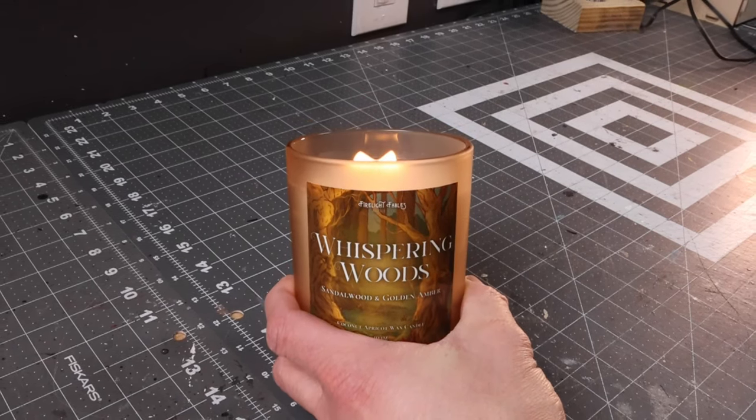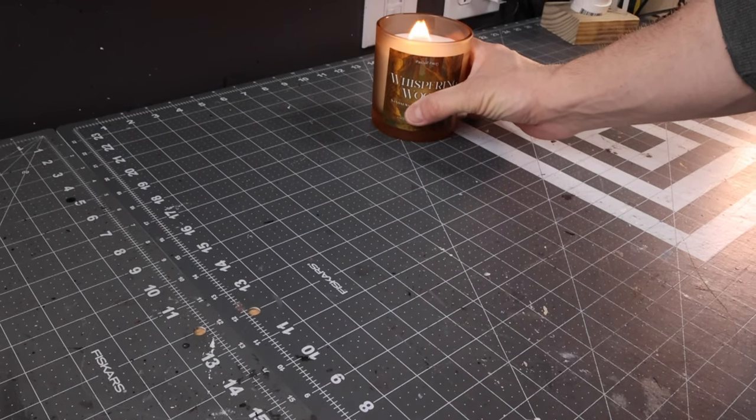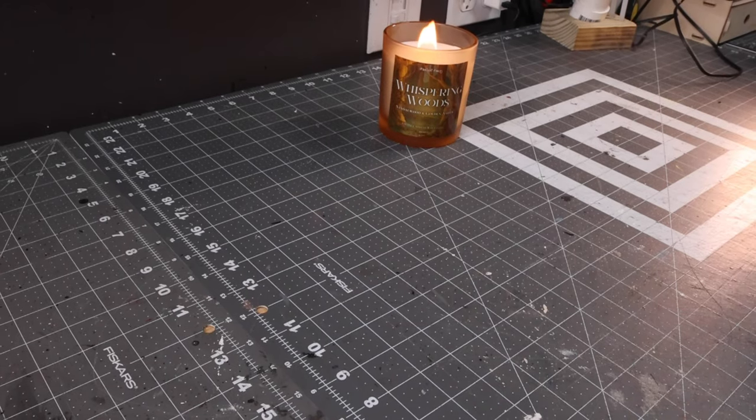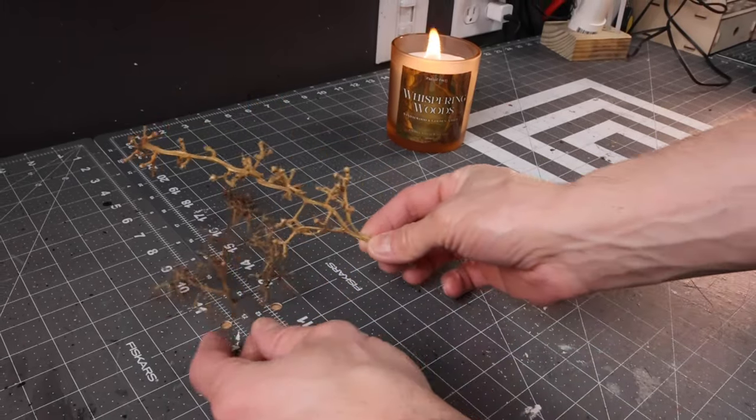All right, if you're ready, let's go grab some supplies and let's get crafting. We're kicking this video off with the Whispering Woods Candle by Firelight Fables Candle Company — perfect candle for this craft. And all we need to start are some grapevines that we've dehydrated.